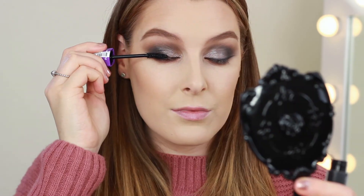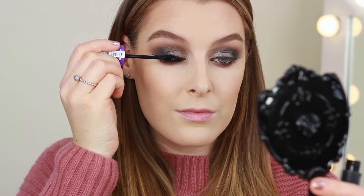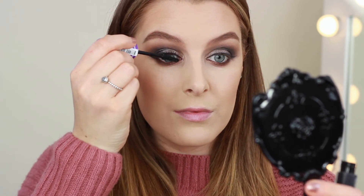Now it's time for mascara — I'm using the Revlon Dramatic Lash mascara. I also applied some false lashes: I used the Vegas Nay Grand Glamour lashes, but I applied these off camera because they can be a little tricky sometimes.